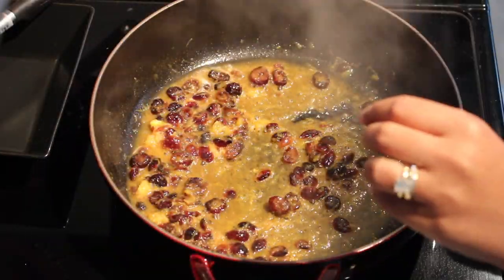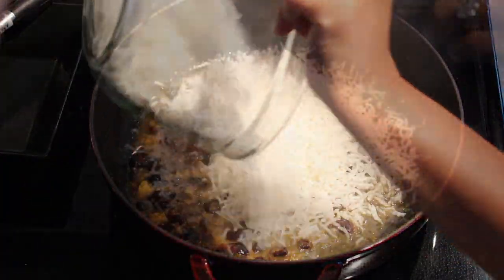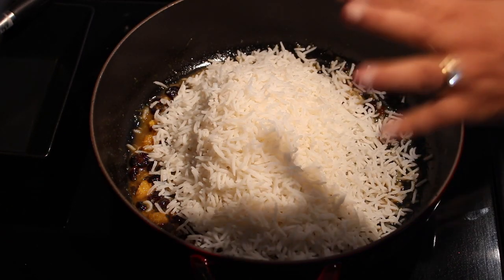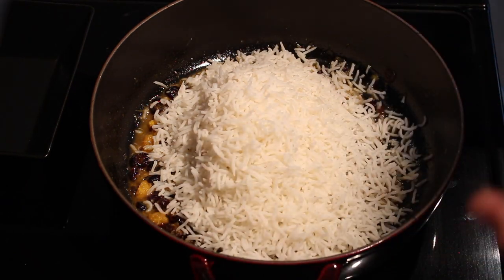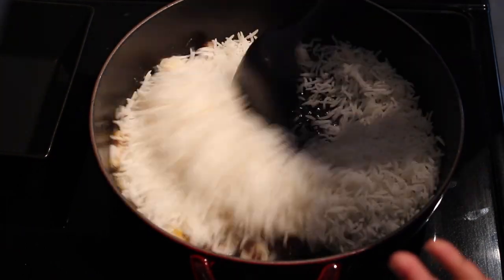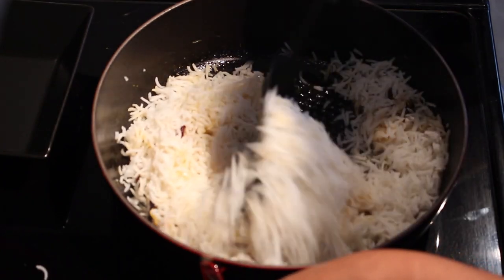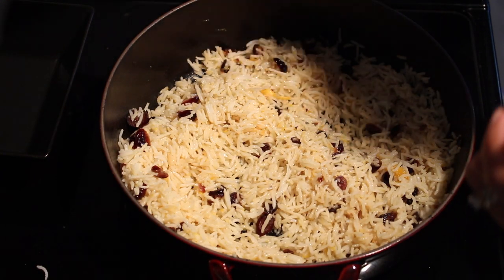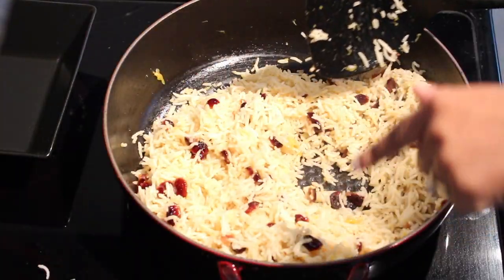I let this reduce for about 45 seconds to a minute, and now I'll add the rice. I'm also going to lower the flame because we are not cooking the rice here — we are just flavoring it. If you have it on high flame it will start sticking to the bottom of the pan. Give the whole thing a little mix, then turn the flame back to medium-high and let it sauté for about two minutes.